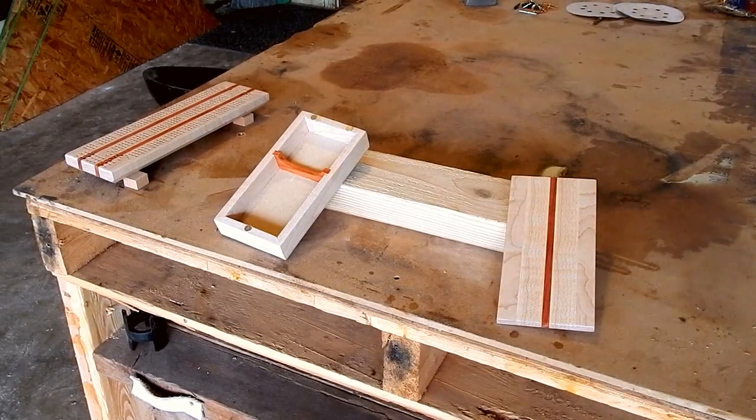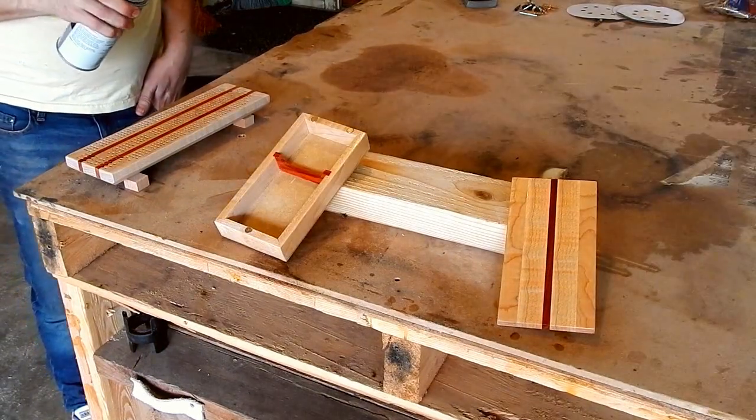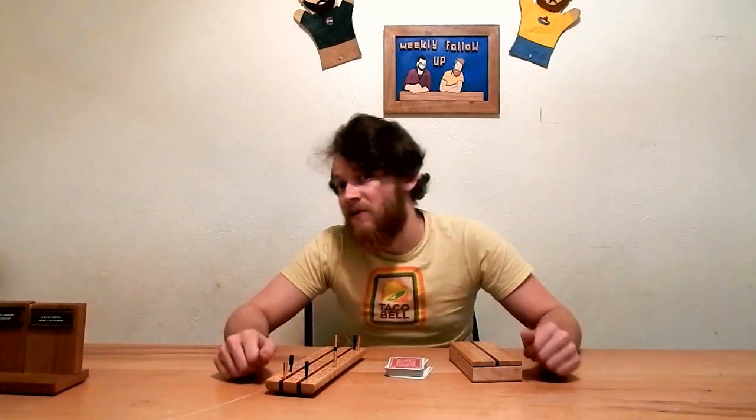I'm excited to see what this is going to look like with a finish on it. I'm really happy with how this set came out — the whole thing looks really sexy with the curly maple. I won't be holding onto this cribbage set for long because it's going to my dad for his birthday. The man really likes cribbage — he showed me how to play a few years ago, but I don't really remember how. If you liked this project and this video, give it a thumbs up and subscribe because I have brand new woodworking projects every Friday. Thank you very much for watching, I'll see you next time.